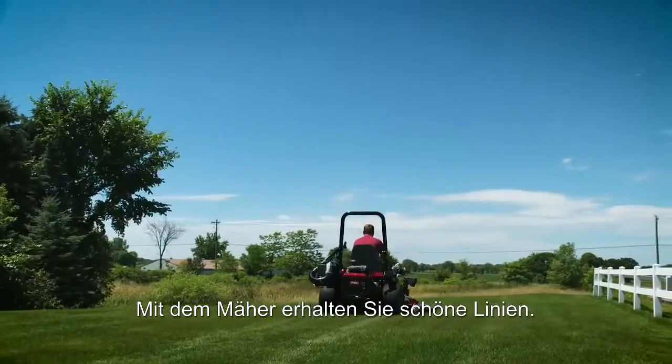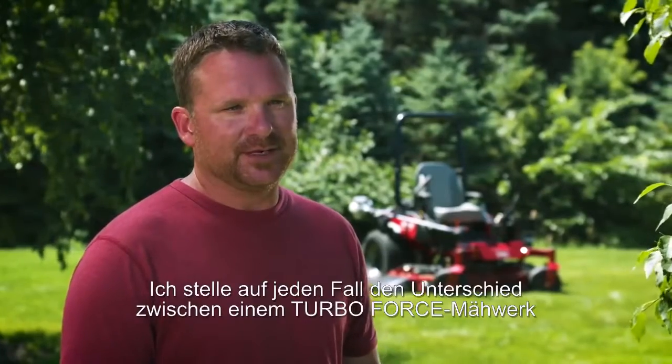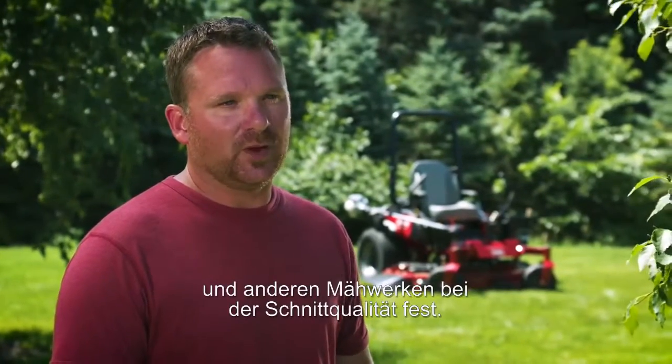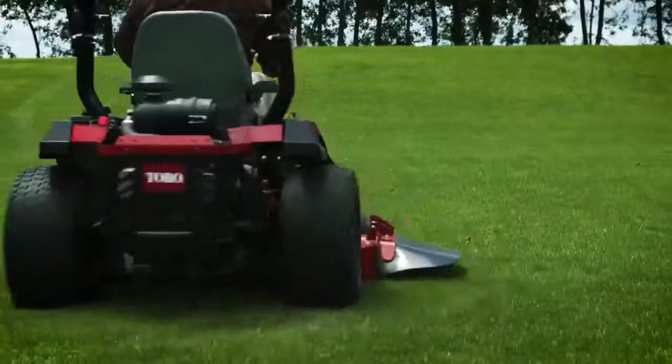Nice lines that you can get with a mower — it makes my yard feel more professional. Definitely notice the difference on a TurboForce deck versus some other decks on the quality of the cut. Definitely check out the Titan HD. Looks cool, everybody wants a nice looking mower.